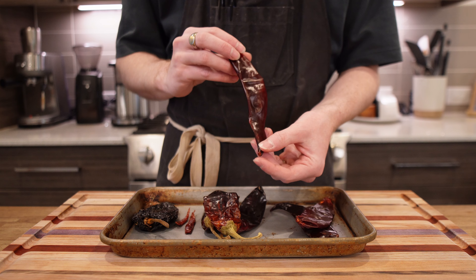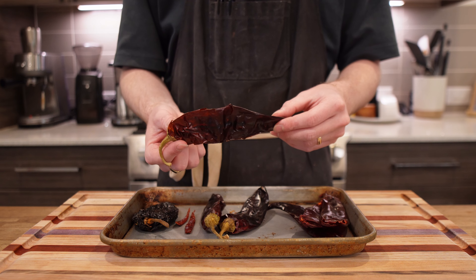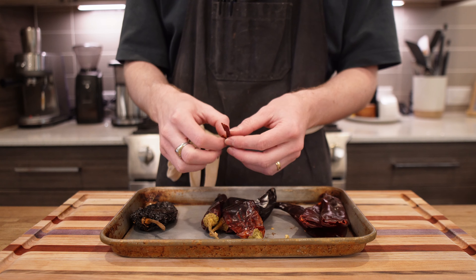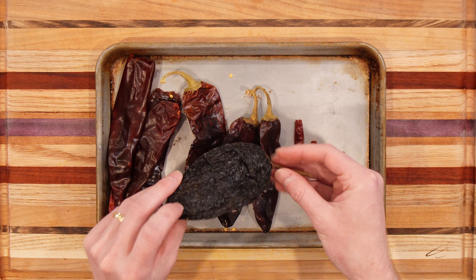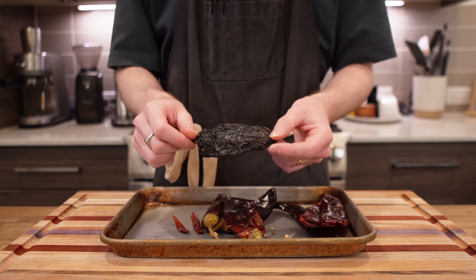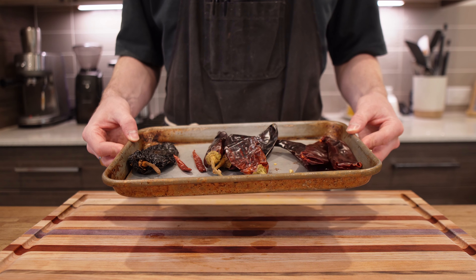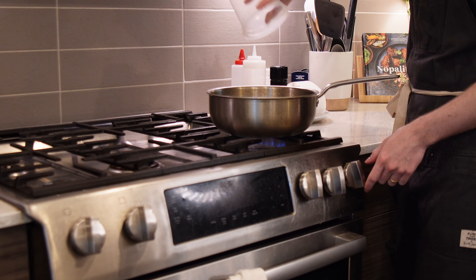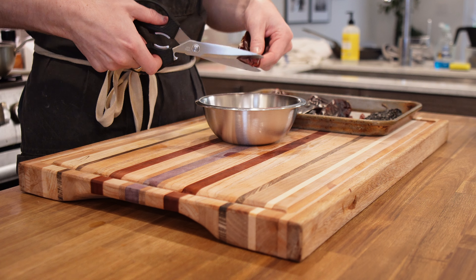Guajillos aren't super spicy, but they bring a ton of that bright red color with just a little bit of acidity. New Mexico chilies are similar but quite a bit spicier. Arbols are what bring most of the heat — use one for mild, two for medium, three to four for really hot. I'll also use ancho, which tastes like a smoky raisin, great for a smoky punch. I'm going to skip toasting the chilies, as they can turn really bitter if burnt or overboiled, and the dish has so much richness that toasting doesn't add much — it just risks a bitter broth.